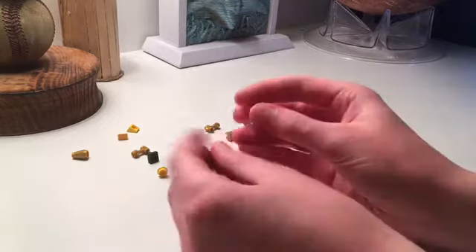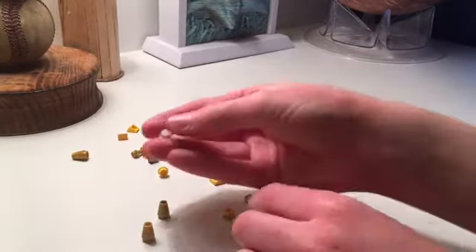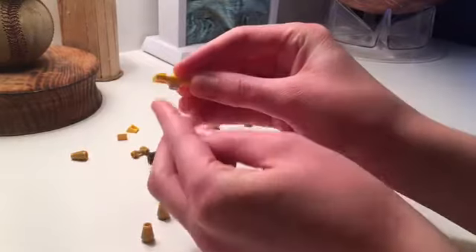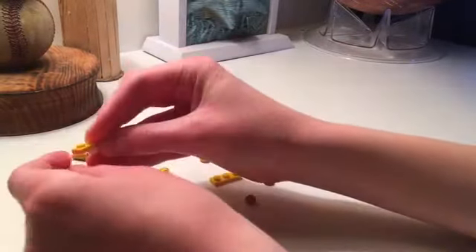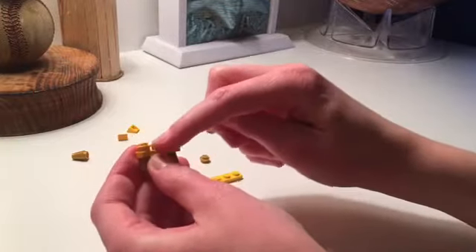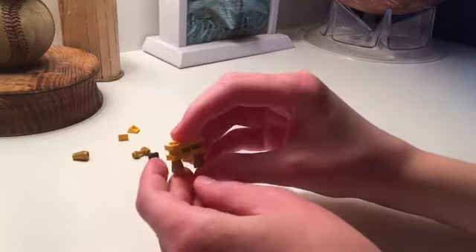First, we're going to need two 1x1 gold cones — they'll be the legs — and a 1x1 white stud. We're going to put a 1x3 plate on top of the white stud. Next, we're going to put the cones where the white stud isn't, on those two empty stud spaces. Then we're going to take three more studs — two golden and one yellow — and put them on top of the 1x3 plate. We'll then sandwich that with another 1x3 plate, creating the thickness of the dog.